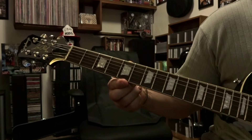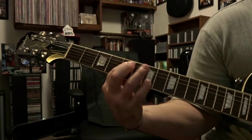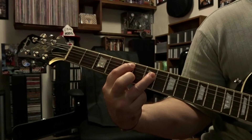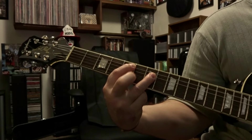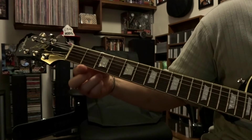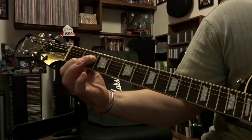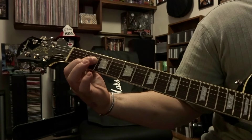Then we come up to the 5th and 7th fret — fretting the 5th string on the 5th fret, 4th string on the 7th. Strum through strings 5 and 4 again, same strum pattern. Then come up to the 2nd fret, fret the 4th string 2nd fret, and strum through the open 5th with that 4th one time.